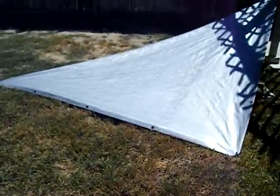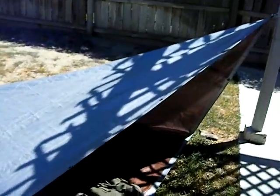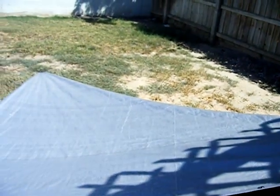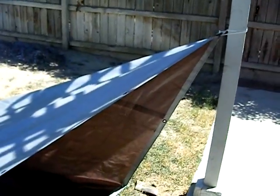Hey, this is Dean, aka Skunk, from Skunk Survival. I just wanted to show you guys my tarp shelter today. I took the idea from a guy online — Dave Catterberry — who posted his link at survivology101.com. It's actually a ninja shelter, or my version of it.